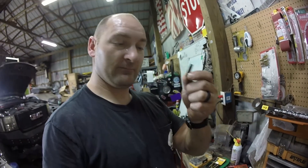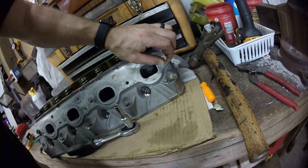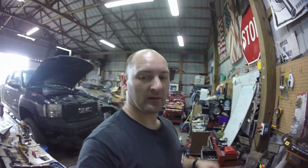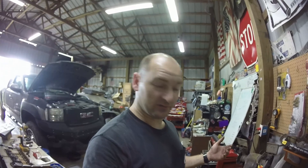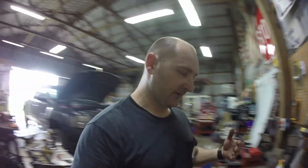Thankfully I had this one stuck in there and this other one just took a pair of pliers to get out. Since I've used these easy outs quite a few times, I need to go get another set. Worst case scenario, I drill the whole thing out and put a helicoil in it with another bolt — but I don't even see me doing that. Failed demonstration, but it's still a good tool to have.